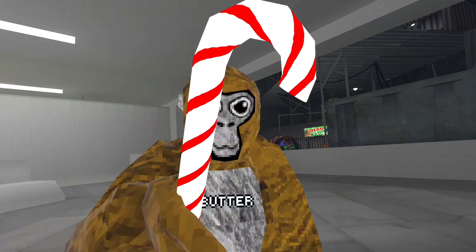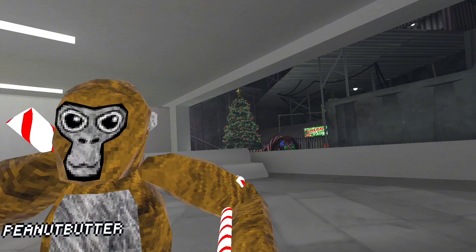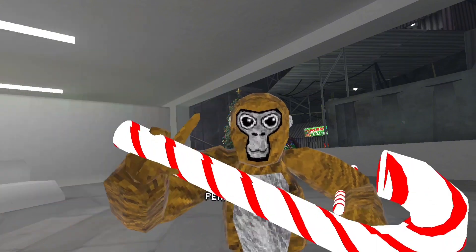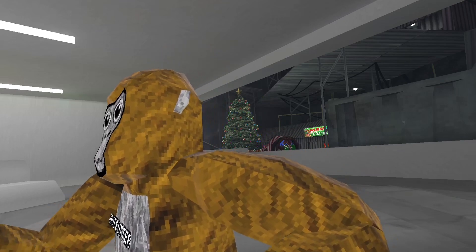The first one we got is this little candy cane, miniature size, and then we got the big chungus. Big chungus. So we got those.